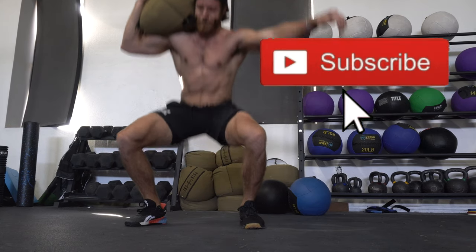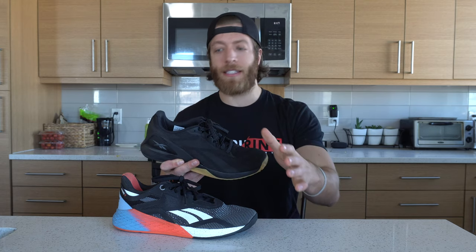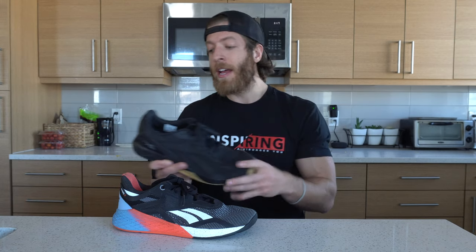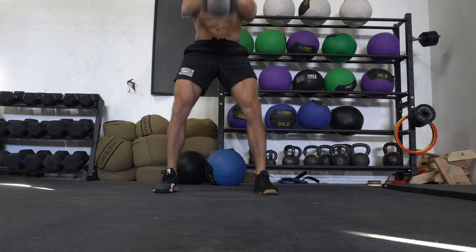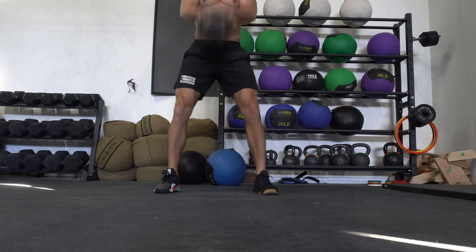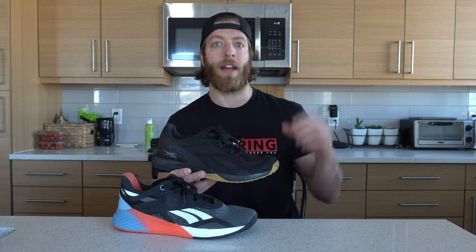The Nano 11 isn't necessarily unstable — it's not like a running shoe in terms of midsole thickness — it just has a little more give under heavier loads. You certainly can train heavy in this model, but comparing the two, I'm taking the 10 for stability. The Nano 11 was marketed as the shoe of fitness; it's not so much a hardcore CrossFit or lifting-focused model. Looking at the overall marketing, it's pretty easy to see this shoe was probably not intended for the hardcore lifting crew when it comes to cross training.